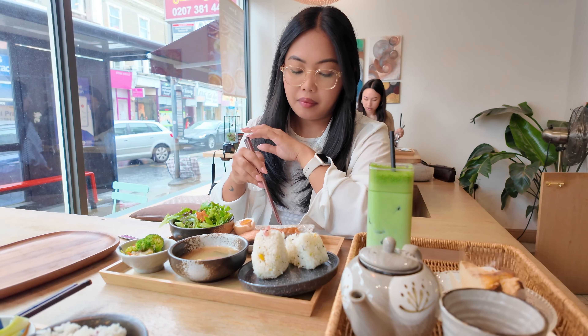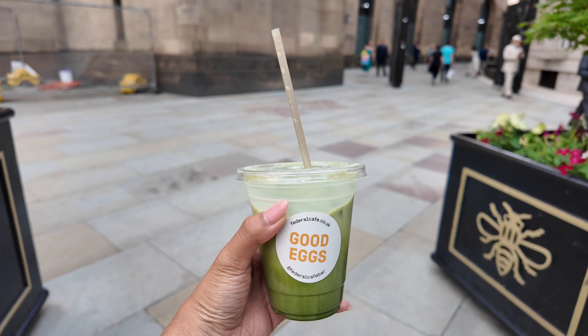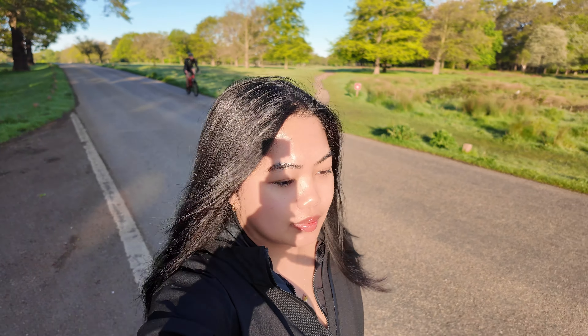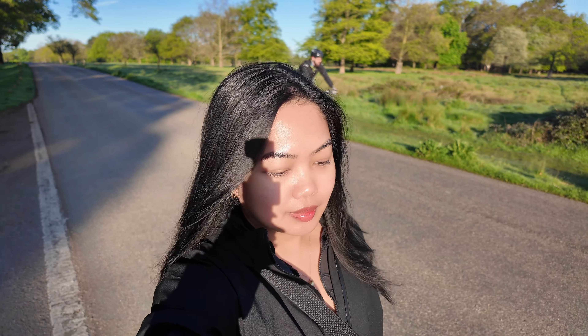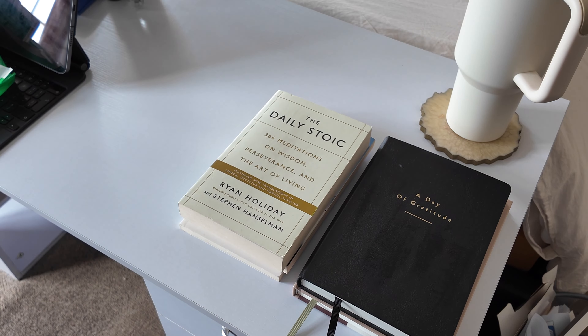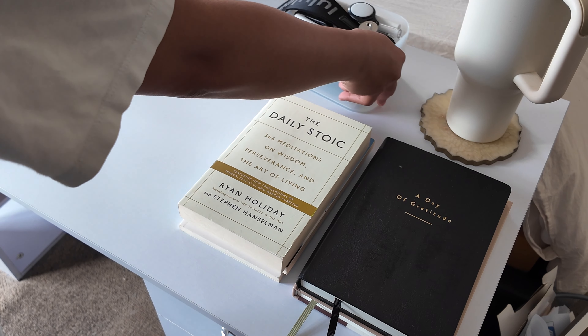My favorite thing about the DJI Pocket 3 is that it films in both landscape and portrait. This is actually the main reason I bought it, because shorts and reels have taken up a lot of space in social media compared to the vertical format. When I had the G7X Mark II it was quite difficult to get nice crisp audio since it doesn't allow an external mic, so the DJI mic really elevated the audio of my videos.